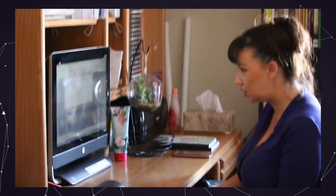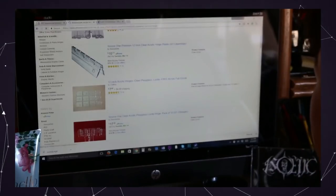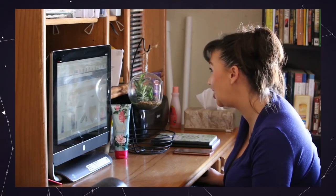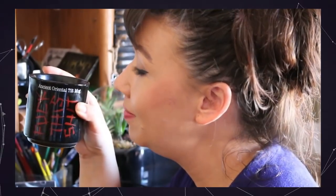Acrylic hinges — add to cart, checkout. Alright, let's do this. March 15th, that's three days.